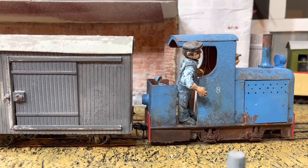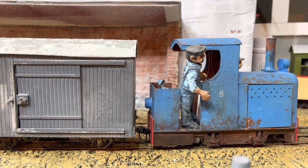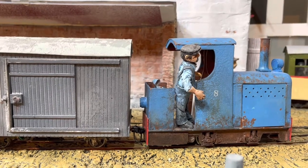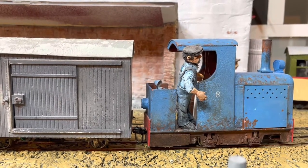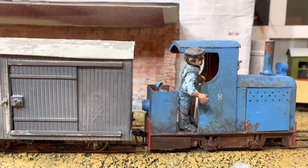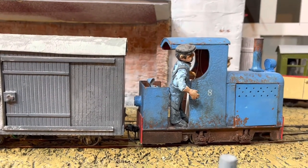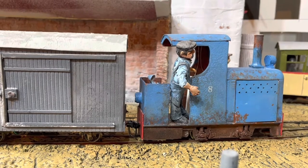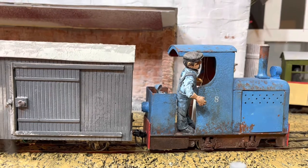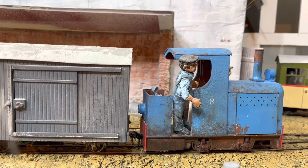One of the best opportunities to break something is when you're trying to uncouple your train. One way you could solve that is to have magnetic uncoupling, but that requires putting a magnet underneath your track. What happens if the magnet is not exactly where you want it, or like in my case, you already put pristine cobblestones down and don't want to tear it up to put a magnet underneath? So the next option you have is of course to reach in.